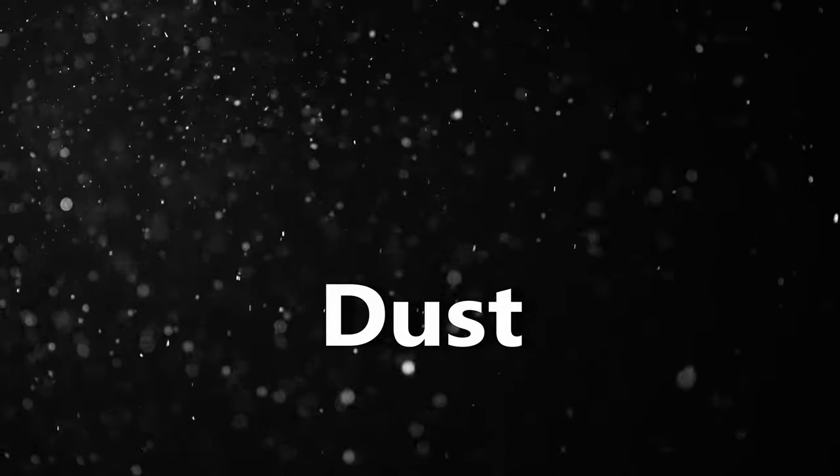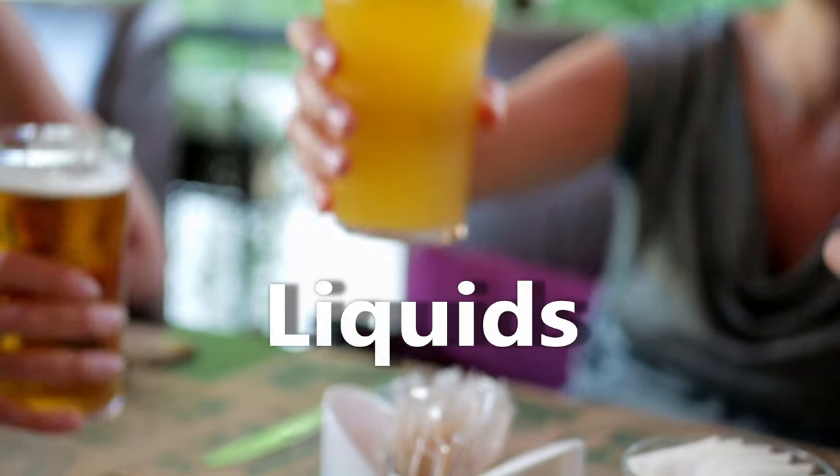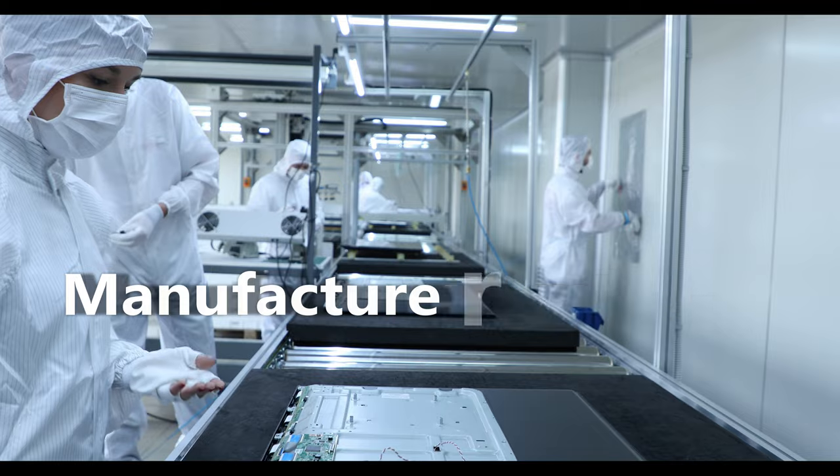Cleaning might range from routine dust removal to more serious issues like the kids' fingerprints or that beer you threw everywhere. Either way, if you don't keep your screen in tip top condition, your viewing pleasure will suffer and you may damage your screen. So today I'll tell you what the experts say about that, how the people who built your TV recommend you clean it.